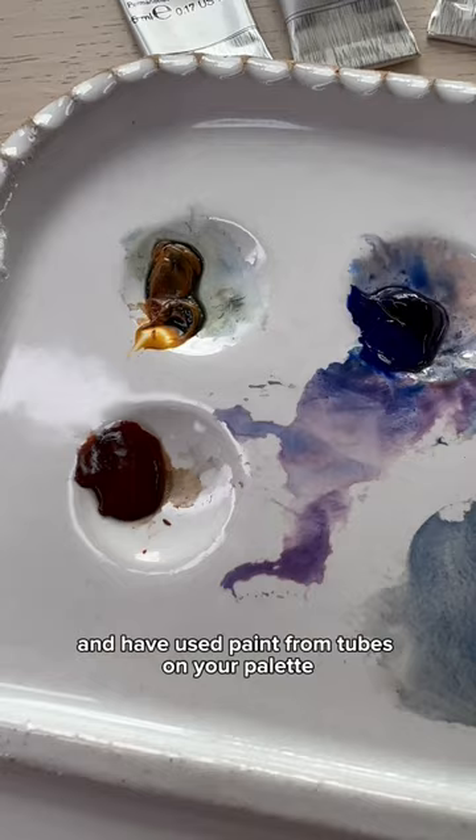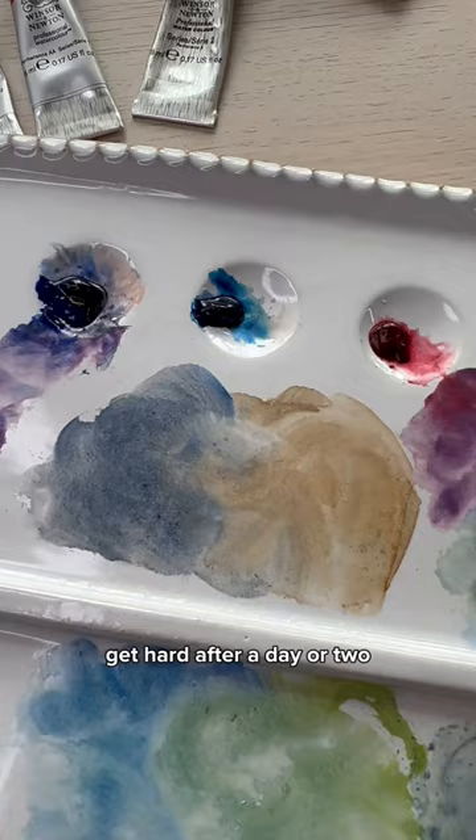If you're brand new to watercolor and have used paint from tubes on your palette, you'll notice that those paints get hard after a day or two. But don't throw them away — they're reusable.